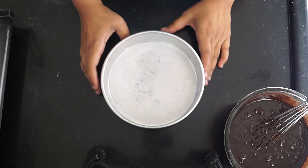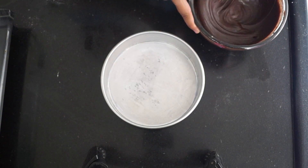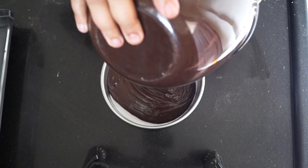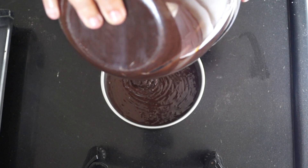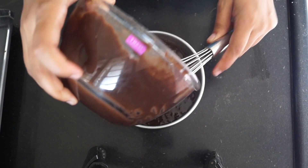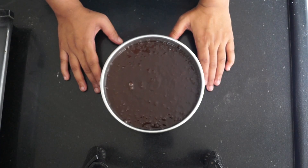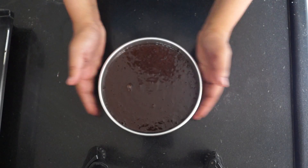I have greased and lined a seven-inch baking tray. Give the batter a nice final mix and pour it into the lined tin. We are going to bake this for 35 to 40 minutes, or until a skewer comes out clean, at 180 degrees Celsius. I have preheated my oven to the same temperature. Our batter is all set to go into the oven.